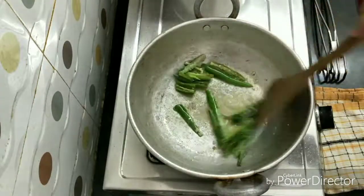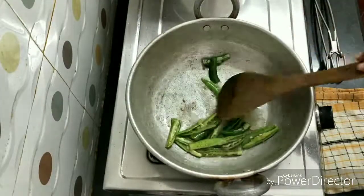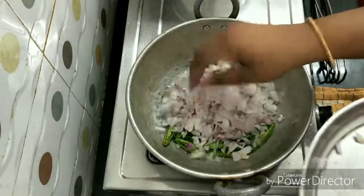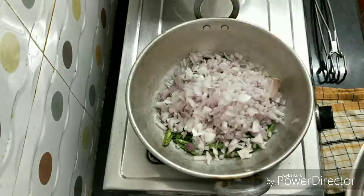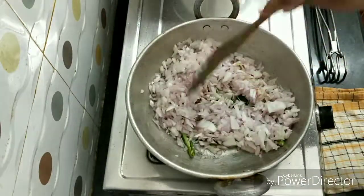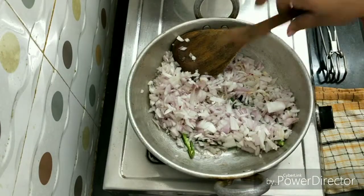Now I will add onions and garlic. We will put the onions in a small bowl. The onions are very soft. Add the onions to make a brownie shade.